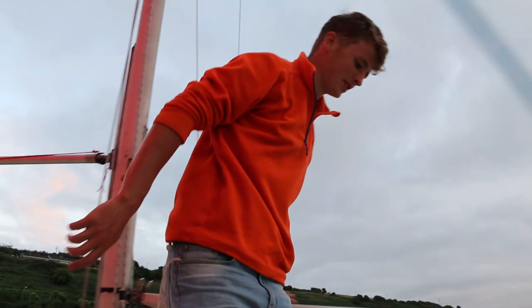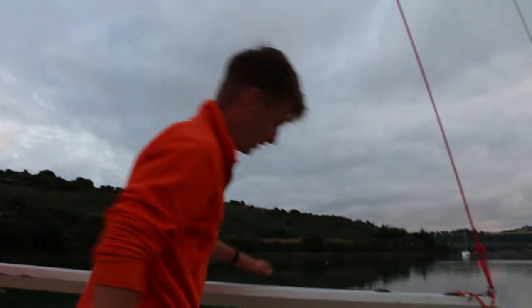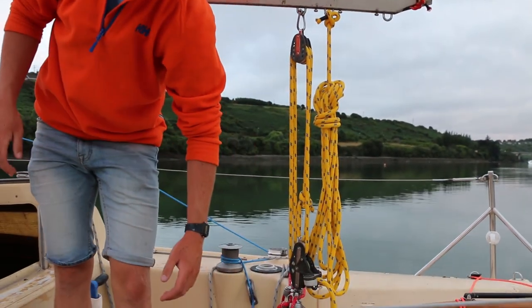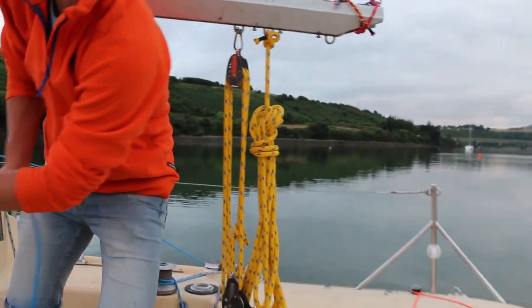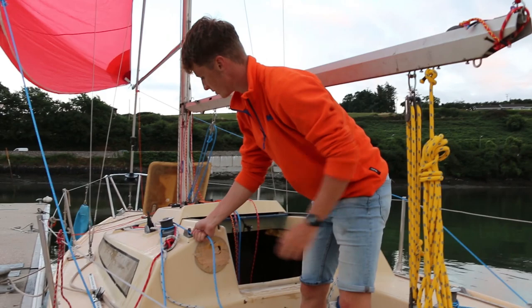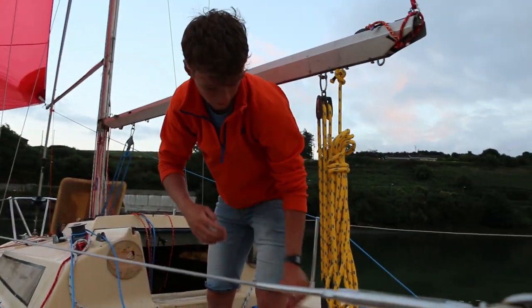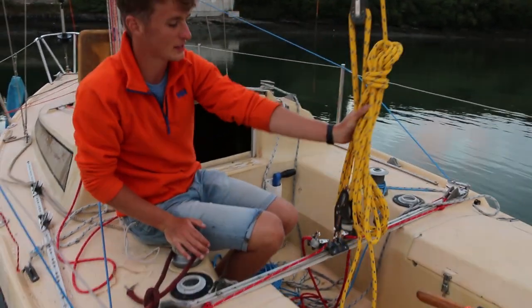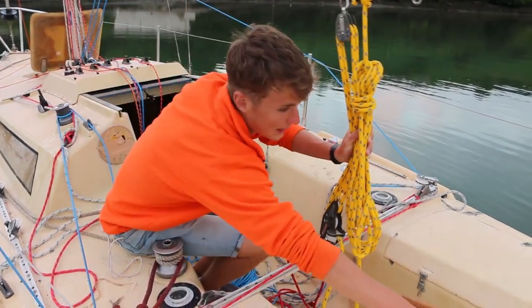Going aft, I've also replaced my mainsheet traveller lines and my mainsheet itself, as well as my backstay line.